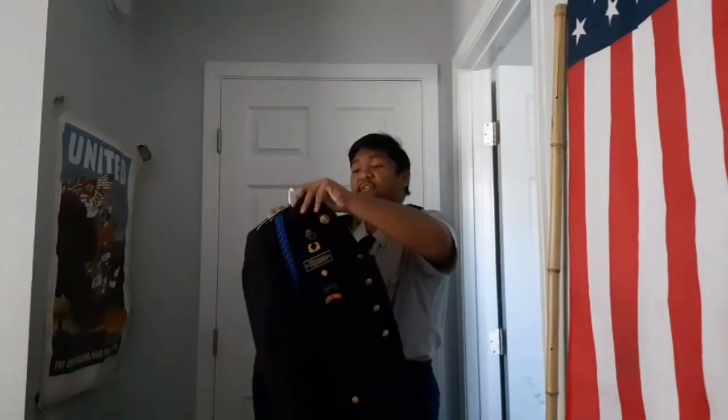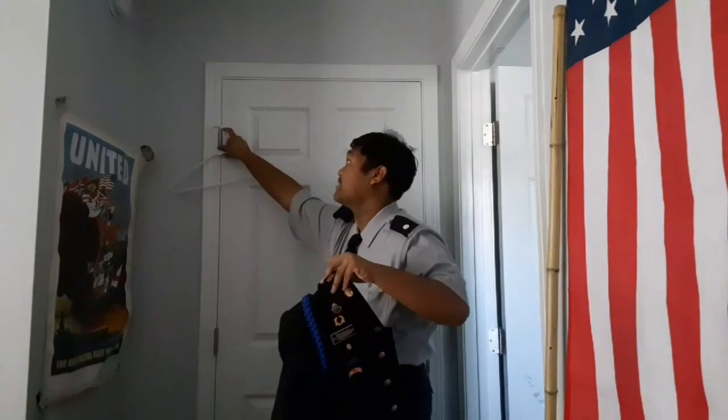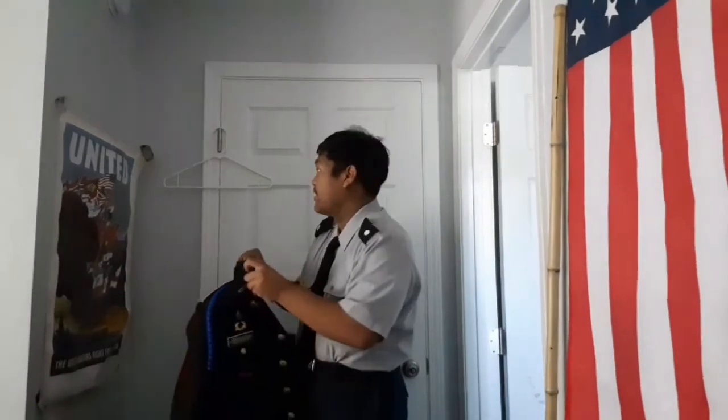It's important that the Class A jacket is always hung up. Never let it drop on the ground and don't fold it up anywhere — leave it hung up. And don't wash it at home either. It's best to have it dry cleaned.